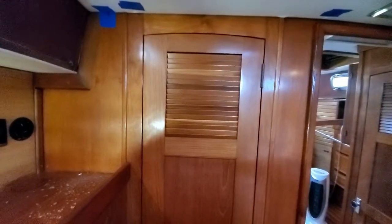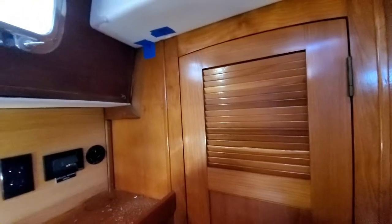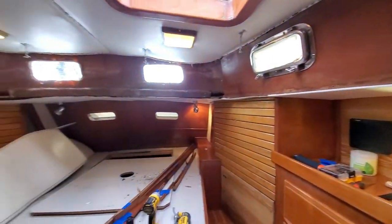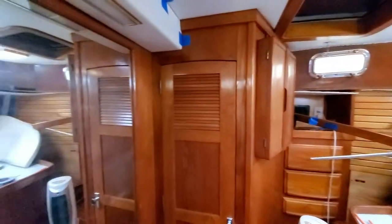We each have our own separate rooms. I, of course, have the captain's quarters, but she has the guest quarters. But this room's obviously bigger. Yeah, it seems like husband's struggling. Yeah, just a little bit.